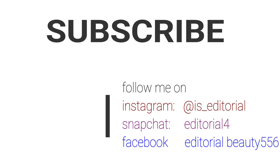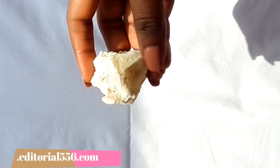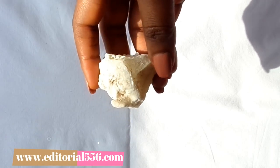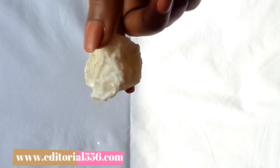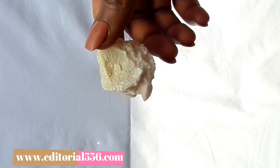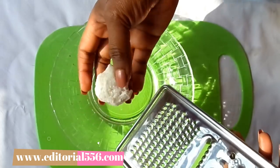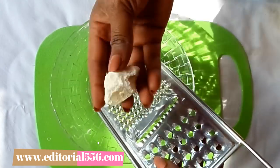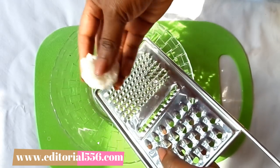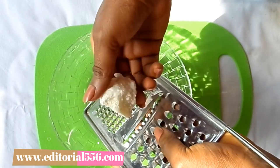Alright, let's get into this video. The first ingredient we're going to need is alum. Alum helps to whiten up the skin, helps with weight loss, removes pimples, dark circles, and acne — it's perfect for teeth whitening and hair removal. It's also going to be perfect in removing dark knuckles. We're going to grind this alum stone to get some powder out of it, which can be difficult because it's really strong.